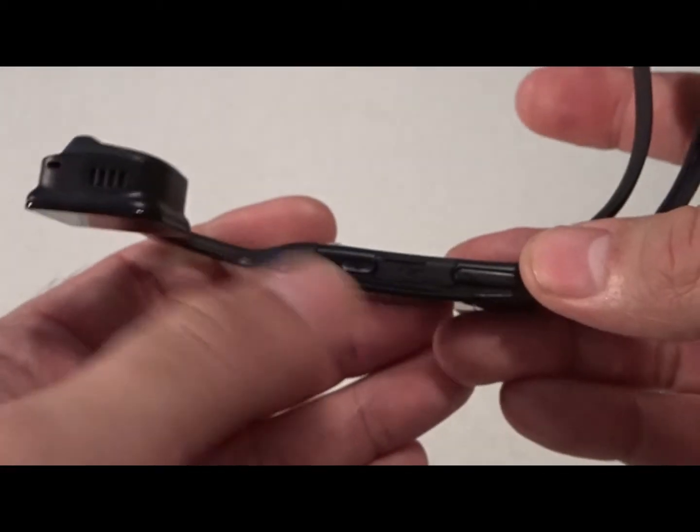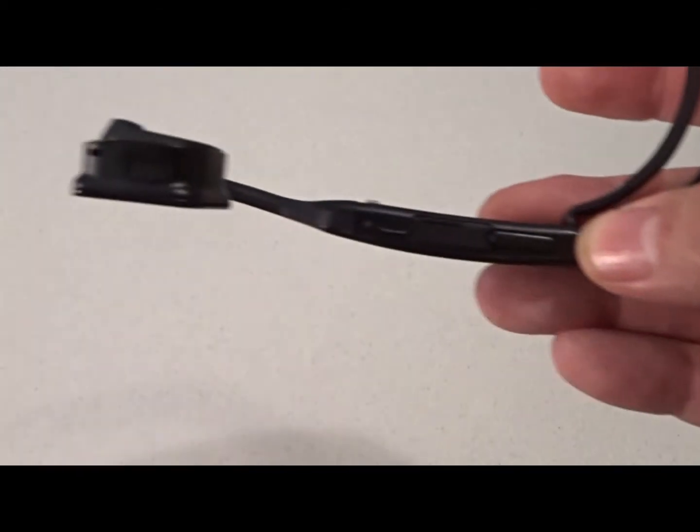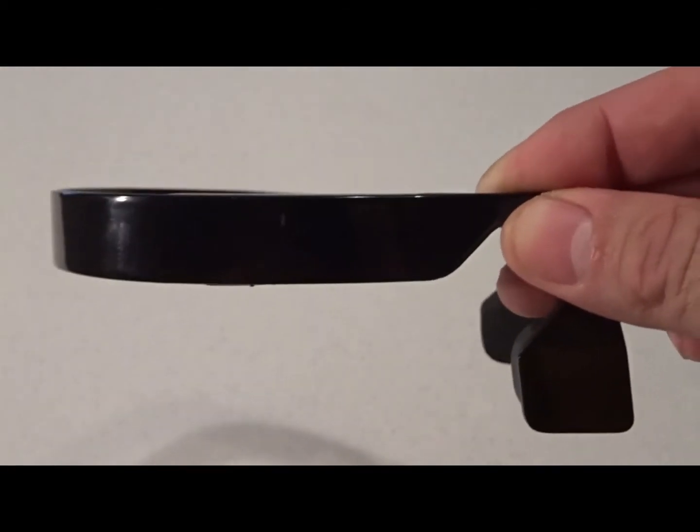The biggest problem that I've had is reaching the volume control and the control buttons on the underside of the headphones. To me they would have been better placed on the outside where they would have been easier to get to.